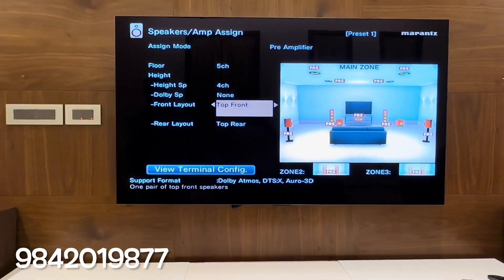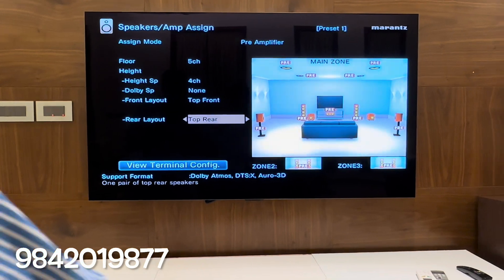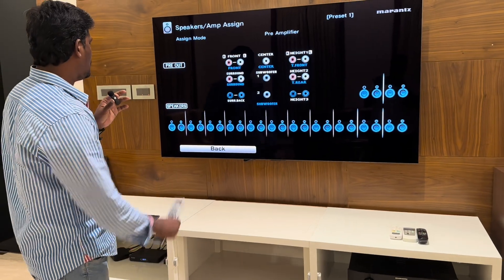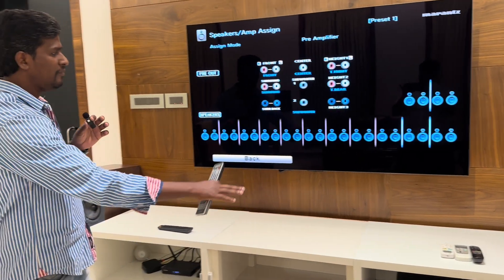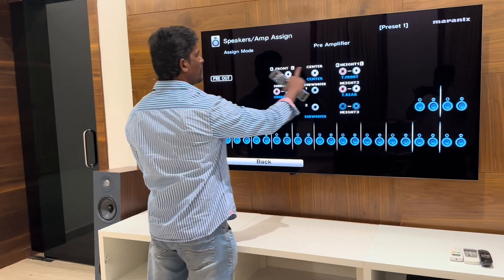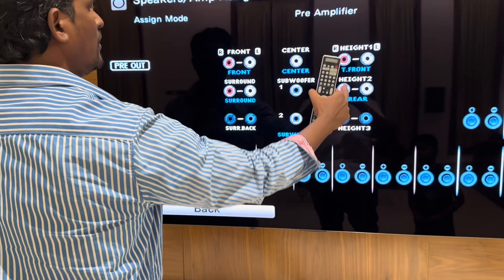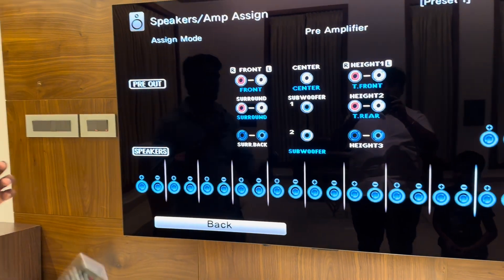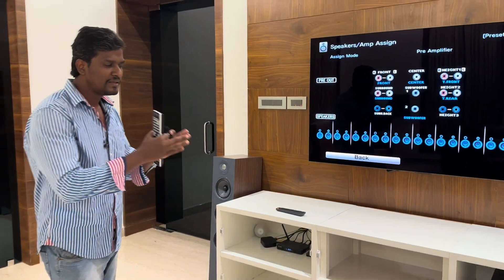Front layer, top front, rear and top rear — view terminal. We have all speaker output. The preamplifier model is on: front, left, right, center, height 1, height 2, subwoofer 1 and surround. Subwoofer 2 is on. Subwoofer 2 is not available. We have a configuration set up.